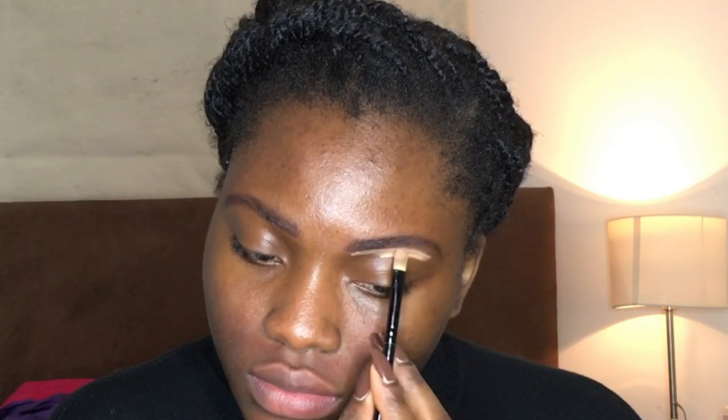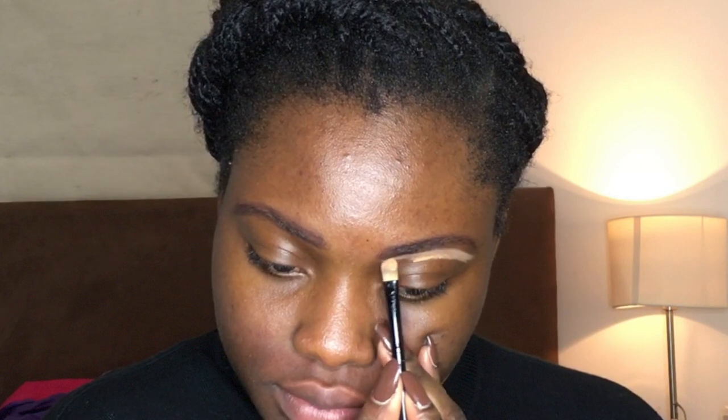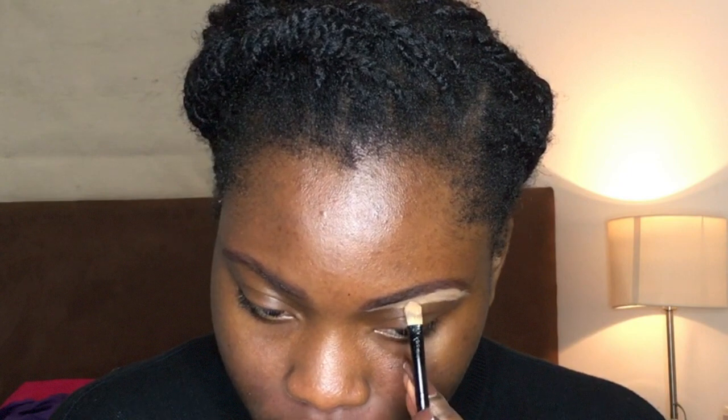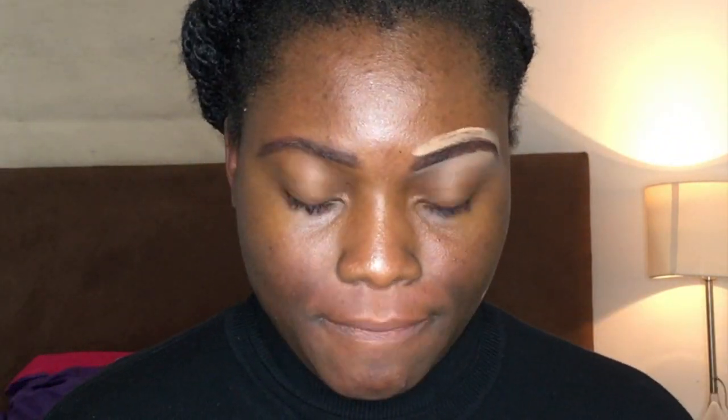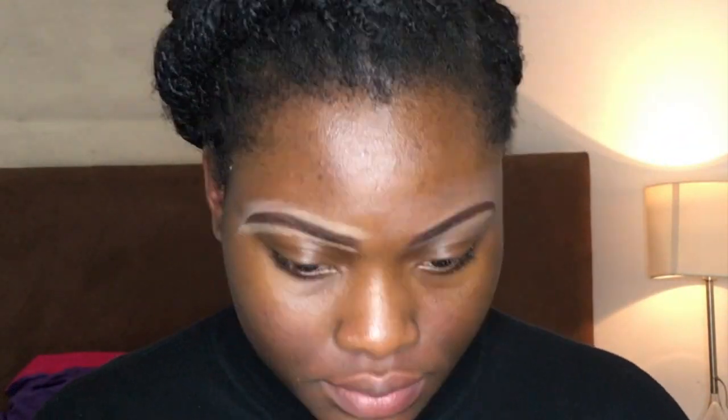To clean the edges of my eyebrows and define them more — the lights are making it look like it's white, but the concealer is really not that light, it's just the white light reflecting on it. After using my flat brush to apply the concealer, I'm now using a bigger brush to blend it out and prevent having a halo around my eyebrows.